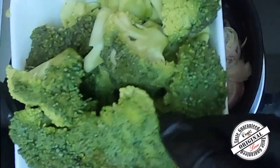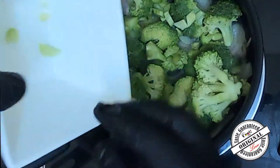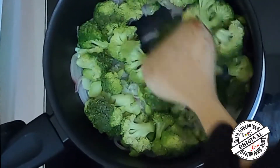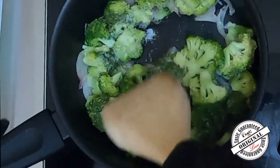We should add broccoli into the butter. Let's add broccoli and cook it with the olive oil.